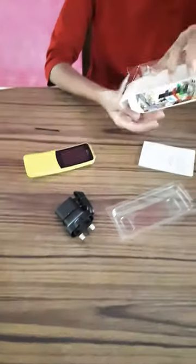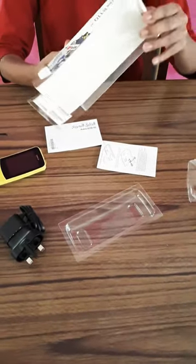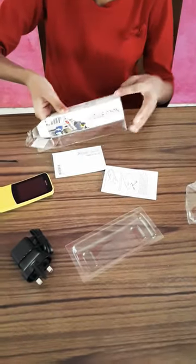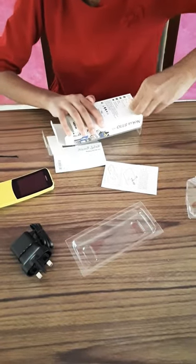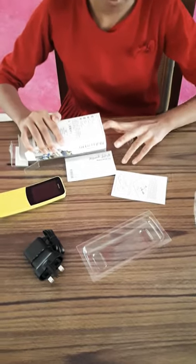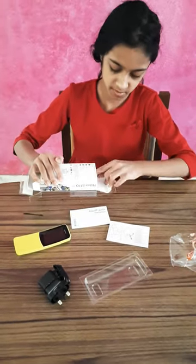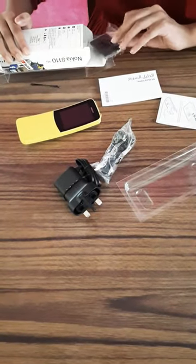In the box there's a charger, some study materials, and a headphone.